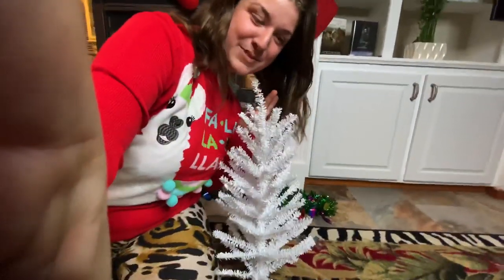What is up, everybody? Welcome back to the channel. Merry Chimpsmas. Tonight, me and Vali are going to be decorating our own little personal Christmas tree.